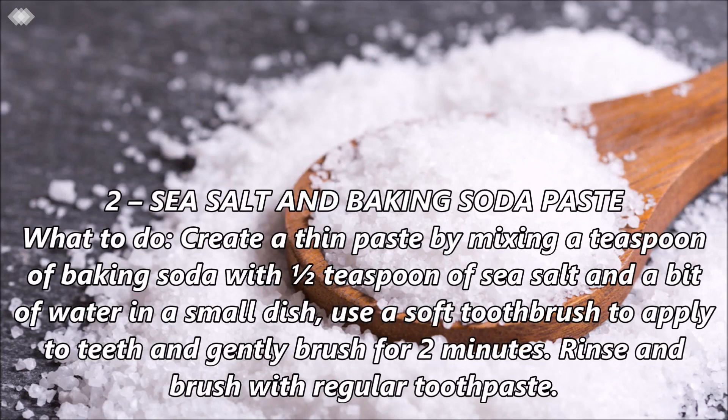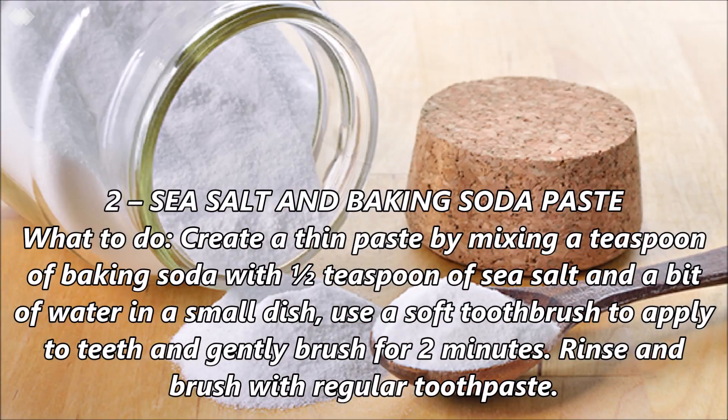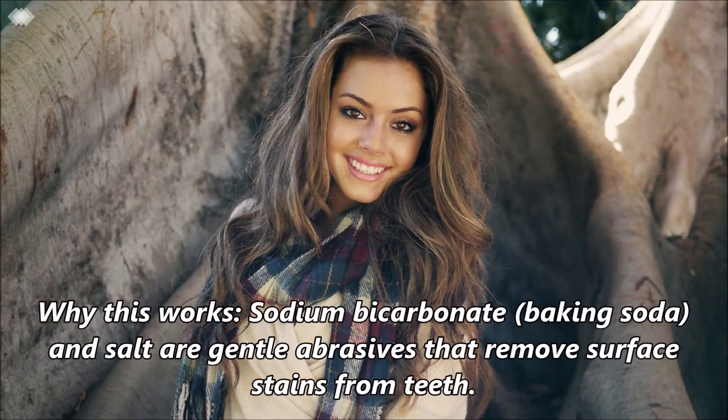Number 2: Sea salt and baking soda paste. Create a thin paste by mixing a teaspoon of baking soda with 1½ teaspoon of sea salt and a bit of water in a small dish. Use a soft toothbrush to apply to the teeth and gently brush for 2 minutes. Rinse and brush with regular toothpaste. Sodium bicarbonate and salt are gentle abrasives that remove surface stains from teeth.